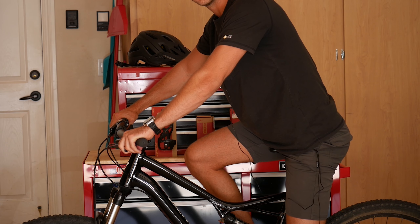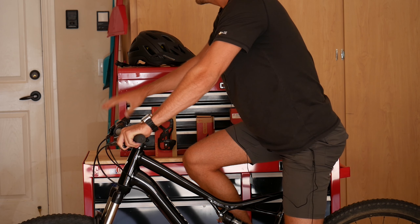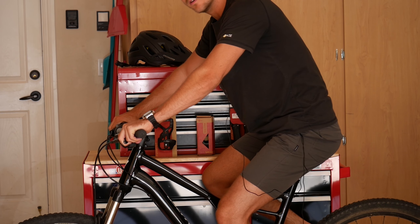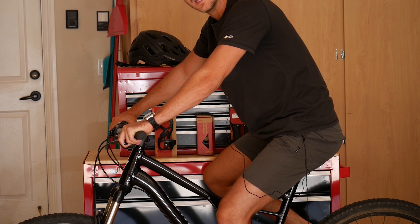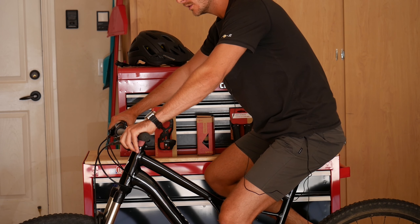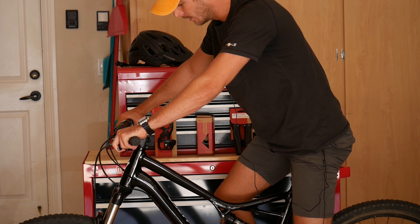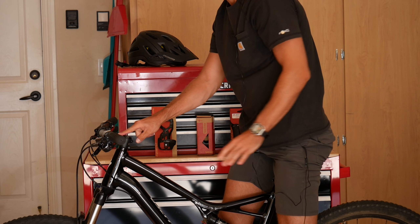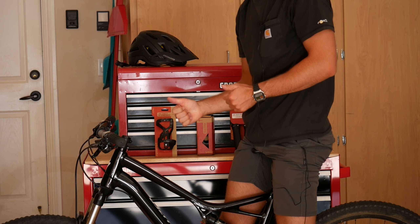Looking at my geometry on this bike I'm just a little bit too splayed out. A little bit leaned forward and my center of gravity is not exactly where I want it to be. It takes a lot for me to get behind the rear wheel so I can manual or bring the front wheel up in a wheelie. So I'm going to replace the stem here and try to get this geometry a little bit better for me.